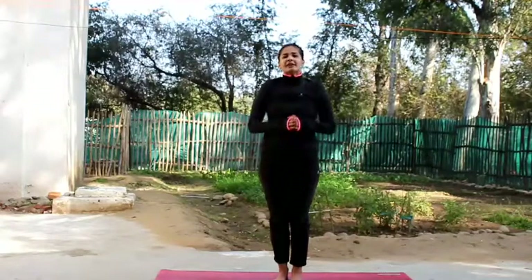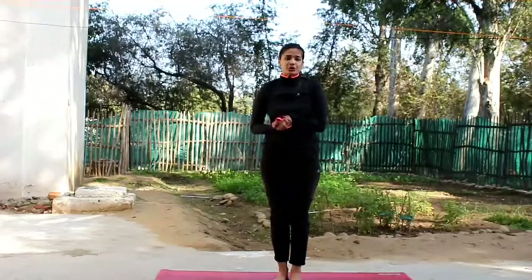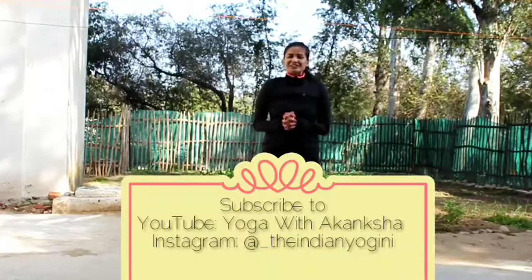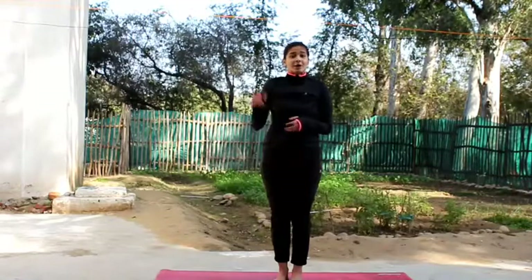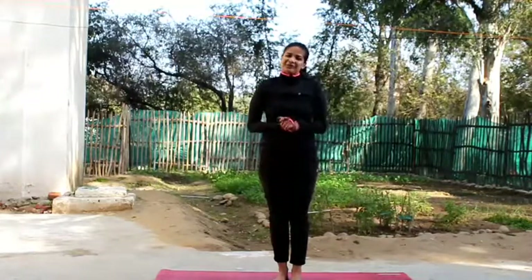These are very basic beginner asanas which you should do to keep the balance of your body and mind, because all these yoga postures inspire you to maintain equilibrium in your life. Stay positive and keep practicing yoga with me. Subscribe to my channel 'Yoga with Akansha' on YouTube, follow me on Instagram at @the_indian_yogini, and find me on Facebook as 'The Indian Yogini.' Please follow me and share the video. Namaste.